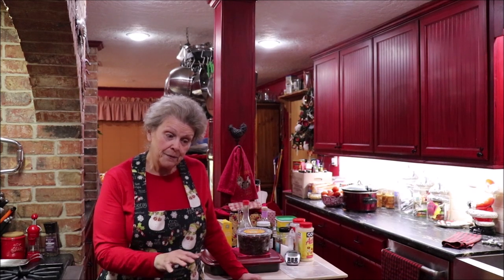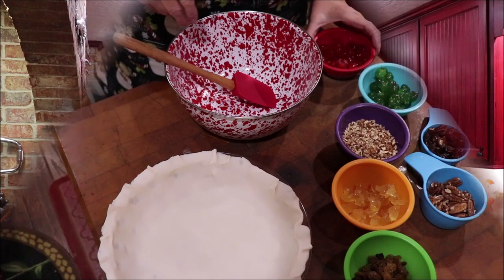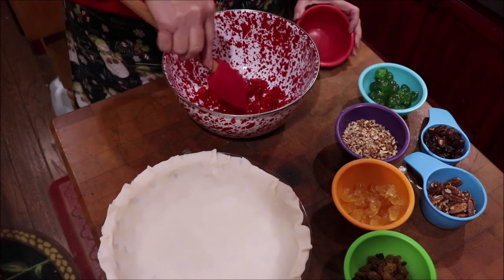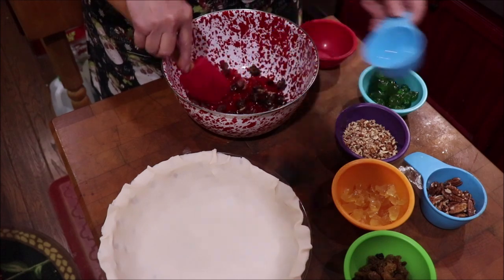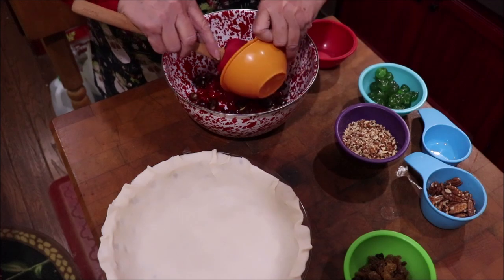I'm going to get y'all over to the butcher block and get the fruit and nuts mixed and into the base of the pie shell. Then we'll get over to the KitchenAid and whip up what goes on top. I have red cherries, and I'm going to put all of the ingredients in this bowl and toss it, then put it into the pie shell. I have dates — the measurements will be at the end of the video — and pineapple.